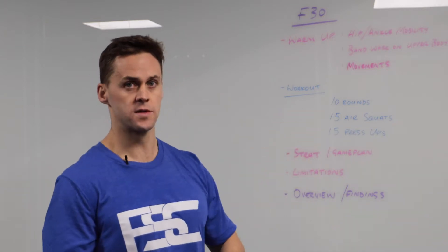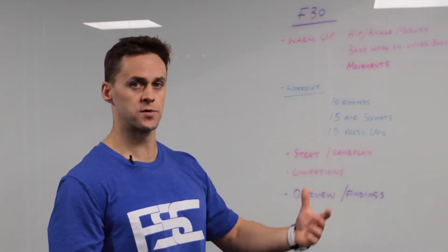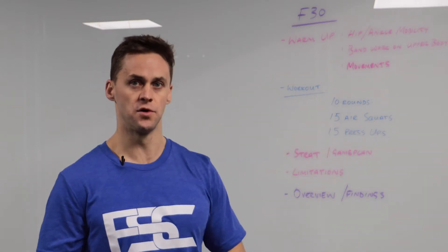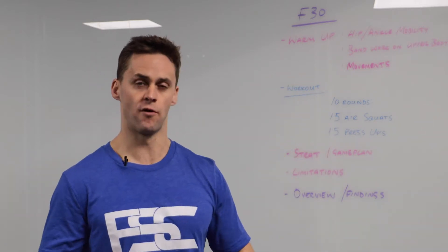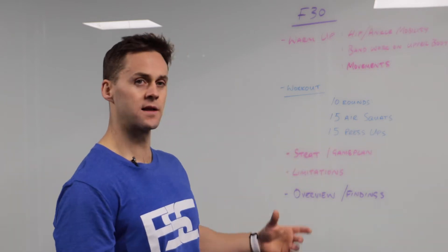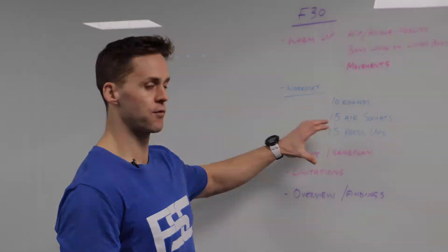Then we're actually going to go into the movements. We are going to perform some air squats and some press-ups, and the warm-up is a great opportunity to go through a full round to get a rough idea of how long a round is going to take you and what your limitations are with this rep range.